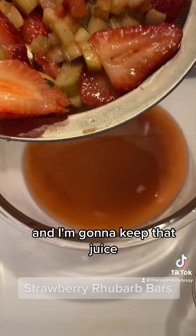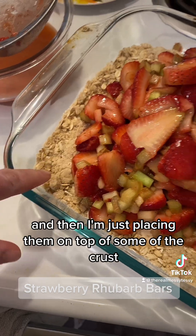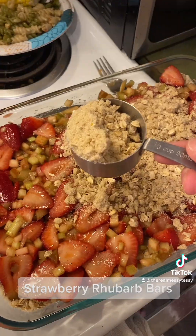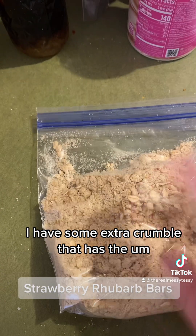I took the berries and rhubarb, drained them, and I'm keeping that juice. I'm placing the fruit on top of some of the crust or crumble I already put down, smoothing it out, and then taking the remaining crumble and putting it on top.